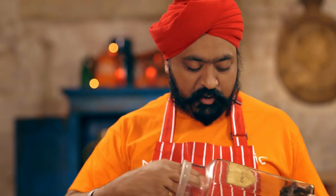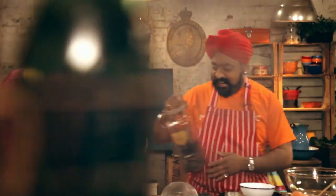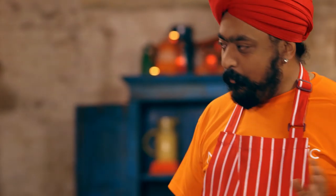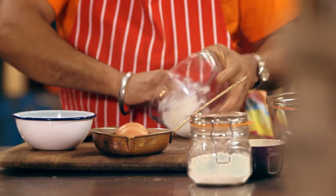We're going to make steamed sponge pudding with this treacle toffee. And give it a bit of bling — some nutmeg. Butter the pudding basin we're going to steam the pudding in.